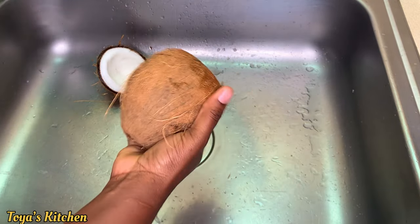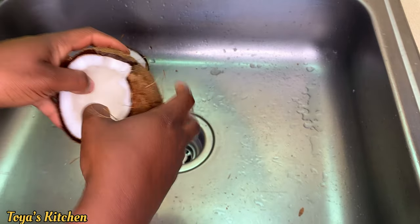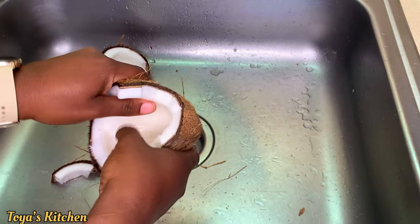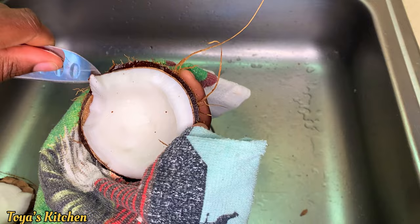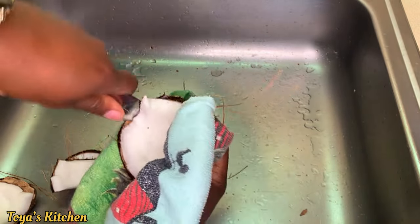You need a heavy object to break your coconut, or if you're outside or in Jamaica you want to smash it on concrete or a stone. I use my hammer to break mine apart. I'll be using a dishcloth to hold my coconut and I'm going to use a knife to run it alongside the edge on the inside.